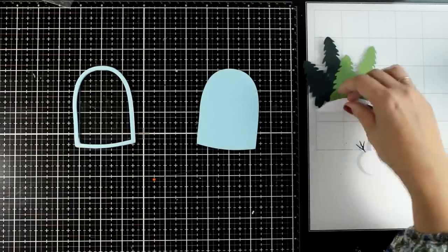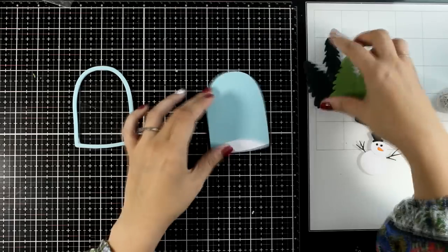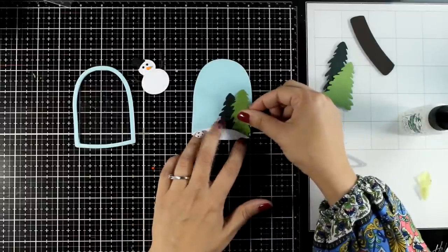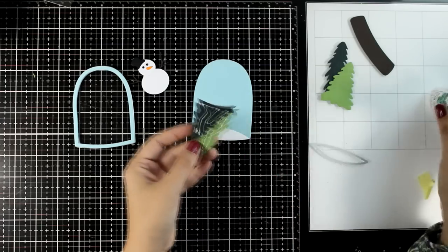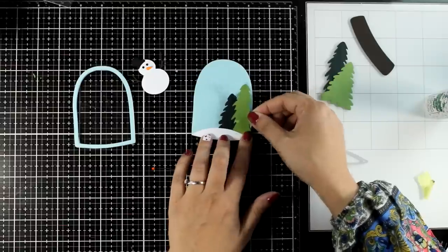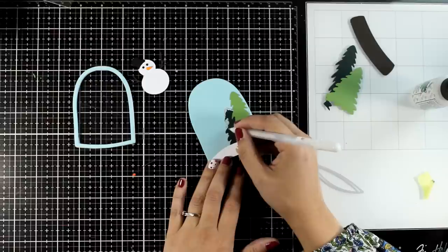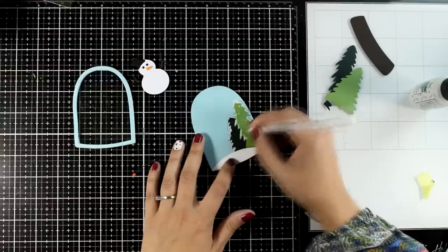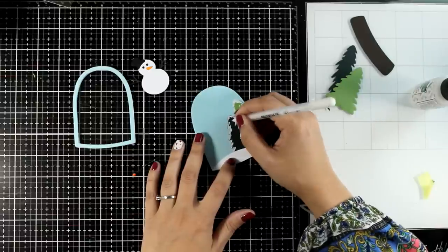I'll leave that aside to dry and work on the background. Let's stick the snow bank at the bottom. I have a bunch of trees cut out — I'm going to use a lighter and a darker shade for interest. I used the snowbank die at the bottom of the trees to get the curve, avoiding stacking cardstock over cardstock. I'm also adding some detail with my white gel pen — some snow on top of the trees — and I'll also draw some dots at the background for snow, even though I'll have confetti inside.